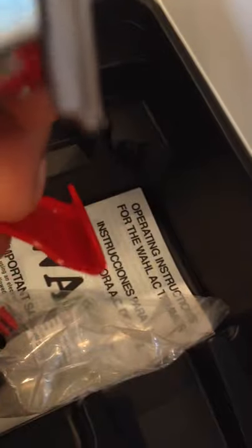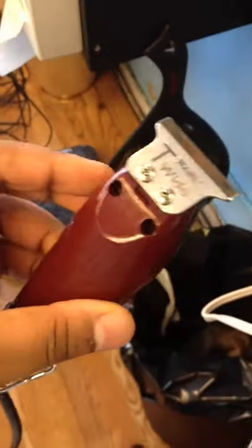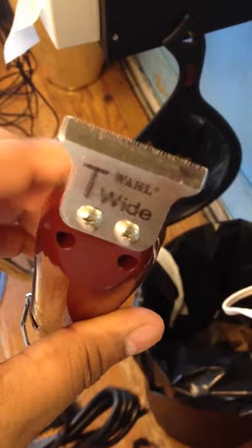There's some of the accessories that it came with: guards, oil brush. This cap right here is for the blade protector. Little charger from wall as usual. And that's about it. I'm about to test these bad boys in like five minutes. And it came with a T-wide blade.